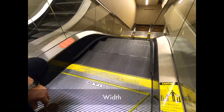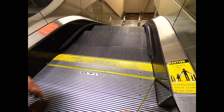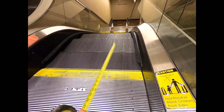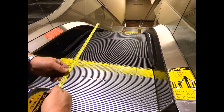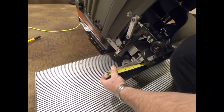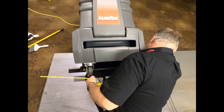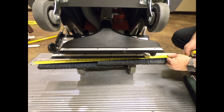Two measurements are important. The first one is the width — this is a 48-inch escalator, but you do have to subtract about two inches for the brush on each side, the sweeper brush. So we would set it up for 38 inches. That's the first measurement you need. We'd measure across — 38 inches.